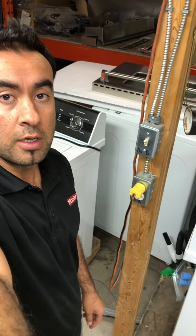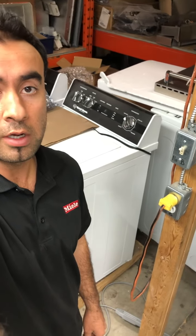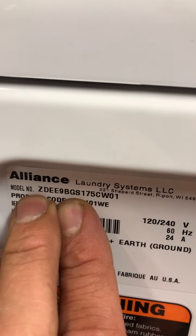Hello friends, my name is Hamid. Today I'm working on a Hubsch or Speed Queen dryer. This dryer is also used in commercial places but it's residential. I'll show you the model number.